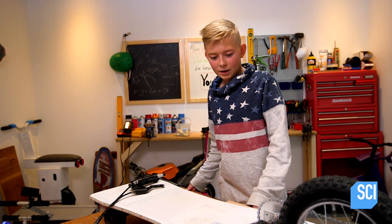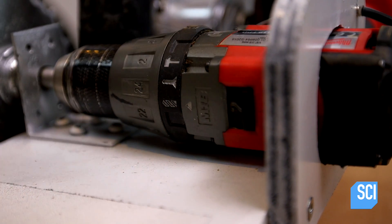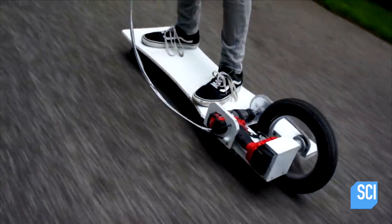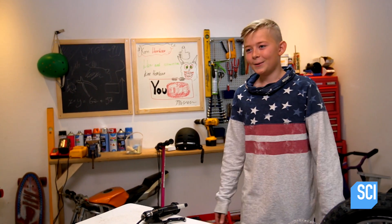A nice thing about the drill is it gives Benjamin two speeds. There are two gears in the drill. The first one goes about 40 kilometers per hour and the second one, he thinks, is 80 — though he hasn't tried it yet. Wait, 80 kilometers per hour? That's 50 miles per hour. That's really fast. Maybe too fast, but who cares?